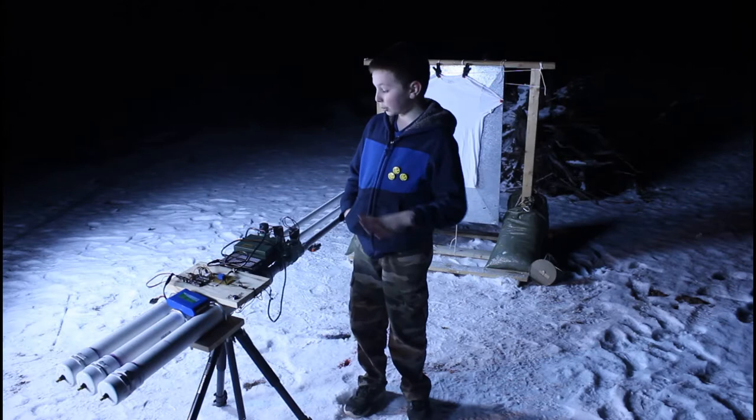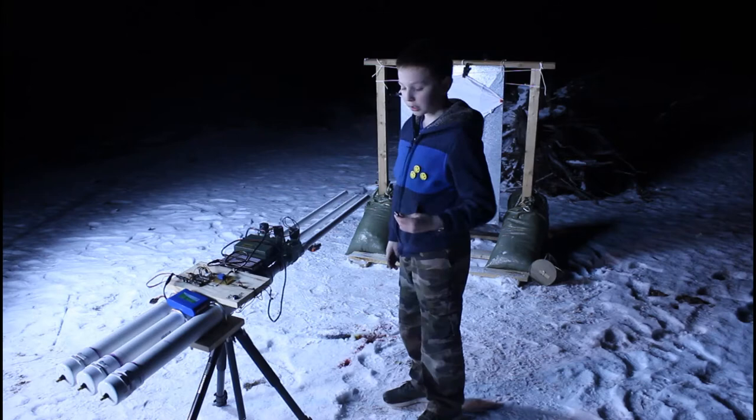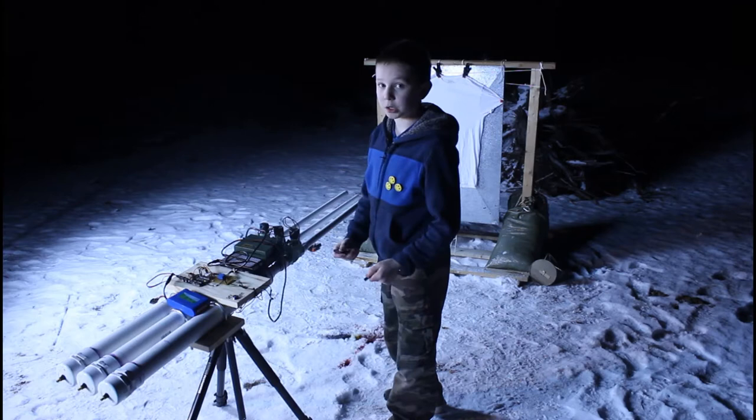Hello everybody at the Mark Rober class. This is our final build version of our paint splatter gun. We have the Arduino set up so that I have an IR remote — when I click the button it's going to fire at the t-shirt. There's a safe arming mechanism, so I click it in and turn it, and then it will be armed so I don't accidentally fire it off.